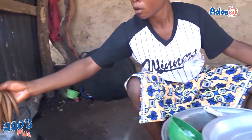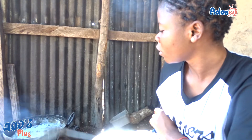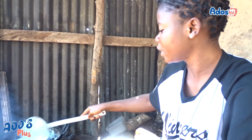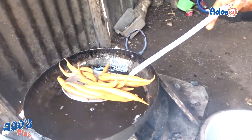Et après, on met ça dans l'huile chaude. Et après, on met ça dans l'huile. Que ça puisse bien s'ouvrir. C'est tout pour moi.